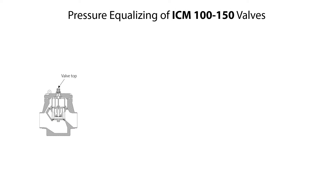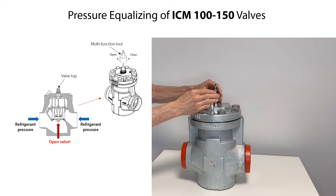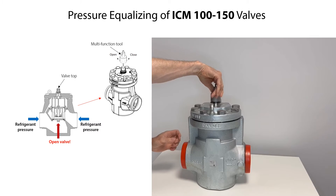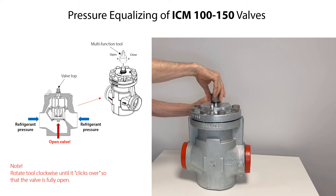In some cases the valve might be internally pressurized by refrigerant both upstream and downstream the valve. This internal refrigerant pressure can be equalized by manually opening the valve using the multi-function tool seen here. Carefully mount the tool onto the valve top, then carefully rotate the tool clockwise to open the valve. Keep rotating the tool until it clicks over, which means that the valve is fully open. Then remove the tool from the valve top.